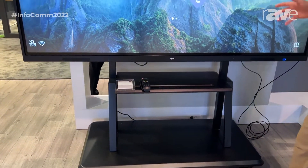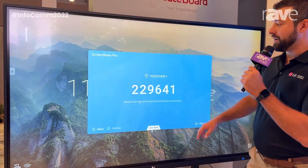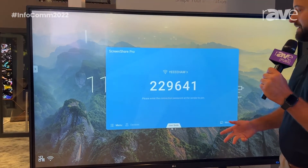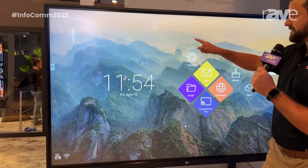The panel comes with an onboard Android operating system. With that, you have a screen share that you're able to easily cast Windows, Mac OS, iOS, or Chrome OS. You also have an onboard Chromium browser and very easy overlay tools.